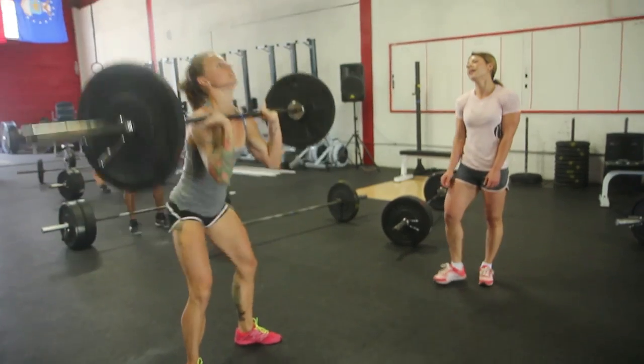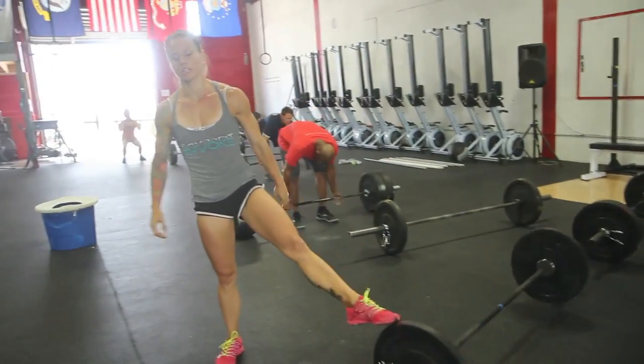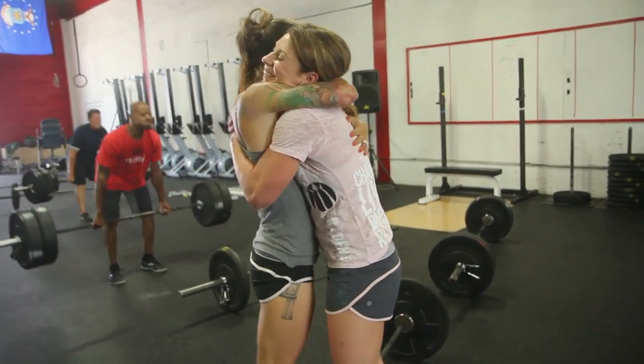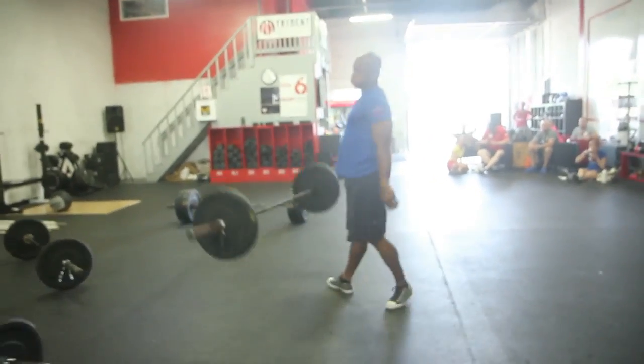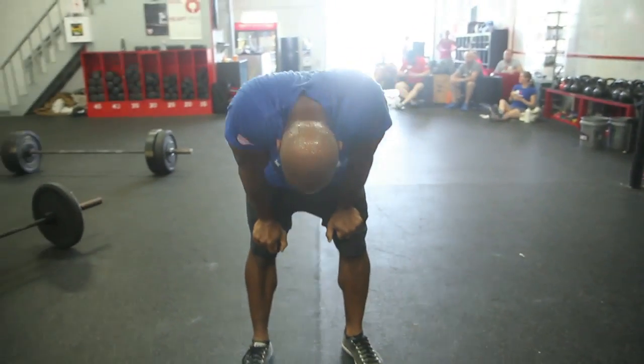Go for the same Fran pace. Figure the 15 is going to suck — get through that as quick as you can. Keep reminding yourself: just get to the nines. Because once you're on nine, it hurts, but it's like, I can do nine. I can do nine right now, because I want to be done.